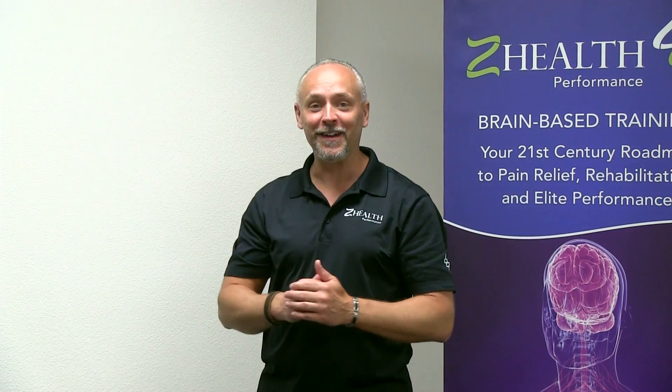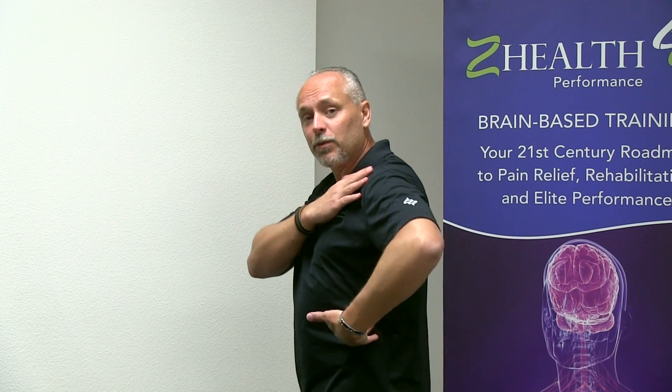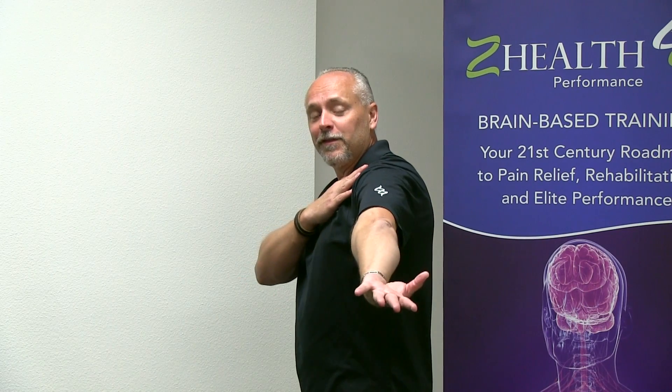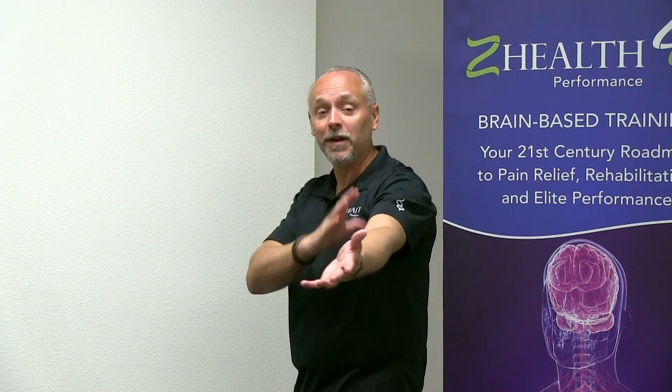Now we're going to do what's called the bottom elbow circle. This one's a little bit trickier. I'm going to turn to the side because I want you to see what we're doing. You're going to have your palm facing up, your arm out to the side of your body. From here, you're going to reach in, brush your ribs with your fingertips, let your shoulder roll forward just a little bit, and come all the way out, fully locking the elbow with your palm facing up, then roll all the way around to palm up again and repeat. This is a really cool little exercise because what it does is it mobilizes the other bone that helps make up the elbow called the radius. Do three to five repetitions of the top elbow circles in both directions, and then three to five repetitions of the bottom elbow circle.